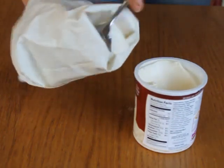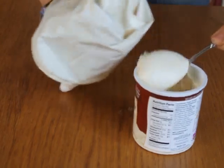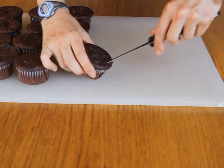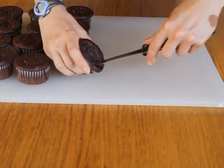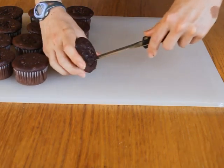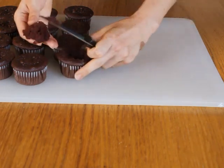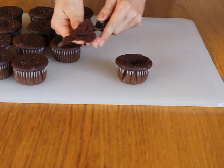If you're using a piping bag, the first step is to fit it with a coupler and fill it with the vanilla frosting. The next step is to hollow out the center of the chocolate cupcakes. There are two ways to do this. One option is to take a small serrated knife and cut a hole in the top of the cupcake at an angle, removing a cone-shaped piece.